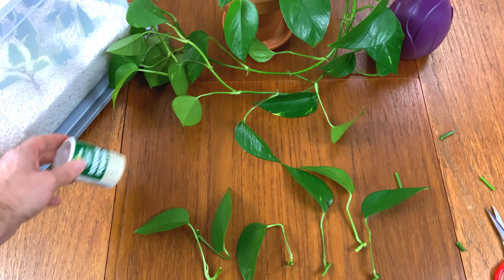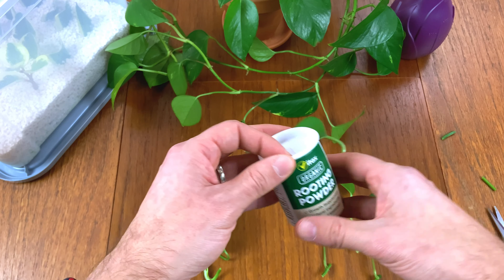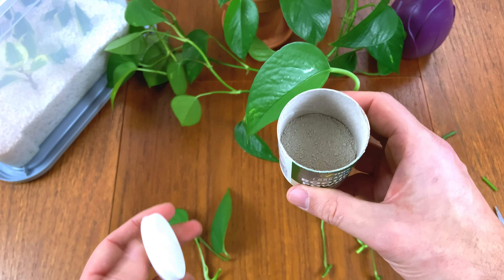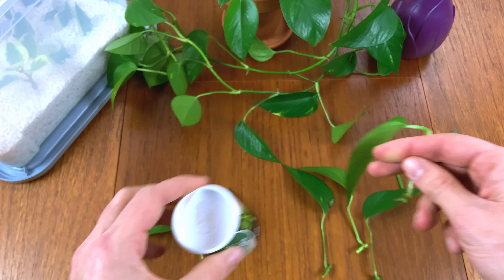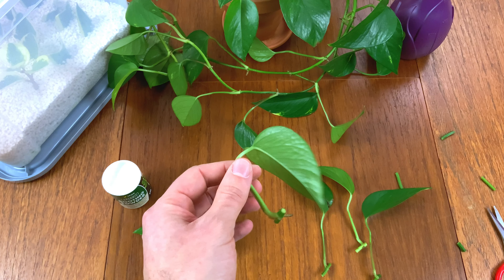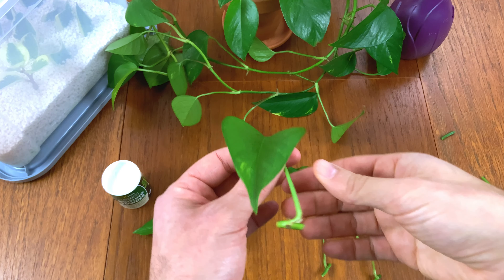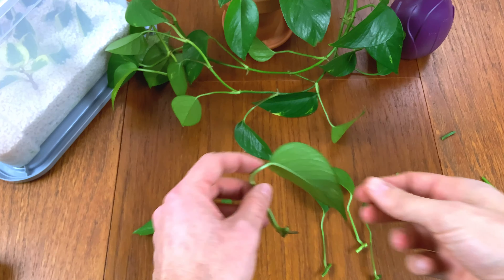Now that we've done that, if you wanted to you could dip the stem pieces into some rooting powder just to speed up the process. This is a powder you put your cuttings into — it speeds up rooting and increases the success rate. That said, pothos tends to be really easy to root, so I don't think it's really needed. I'm going to put it to one side and plant these up.